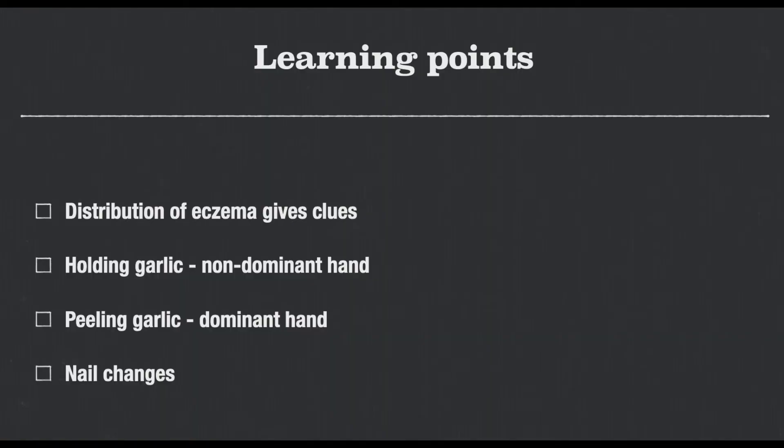So what are the learning points from the AIIMS article? Firstly, the distribution of eczema gives us useful clues about the contact eczema. Patients usually present with erythema, scaling and fissuring on the palmar aspects of the tips of the thumb, index and middle fingers. This will be the non-dominant hand if garlic is being held for cutting, or the dominant hand if it is peeled by hand.